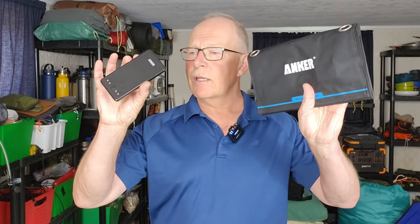I want to thank Anker Solix for sending out the C1000 so I can share it with you. Anker has been in this business for a long time. Before they became Anker Solix, they were still producing power banks and solar panels. My very first combination of power bank and solar panel were from Anker, and I still have them — a little dated in technology, but they still work exactly the same as the day I purchased them.